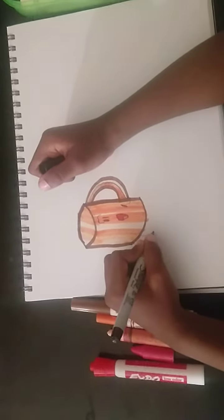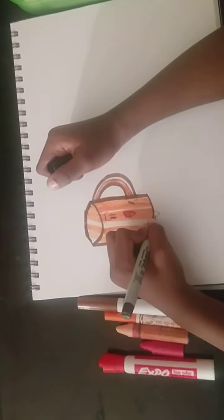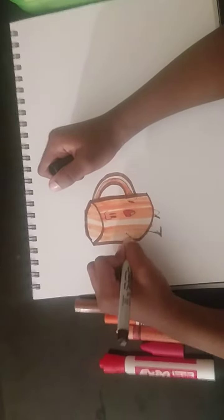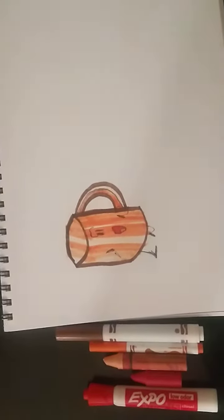Now draw her wings, arm, and her leg. And then her other leg, her arm. And that's how you draw a cup.